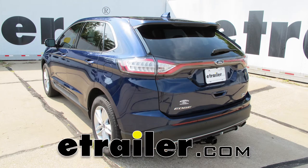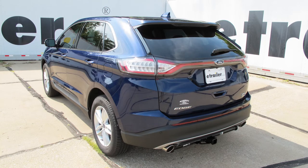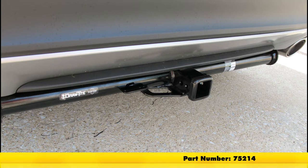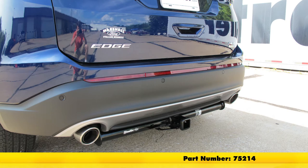Today on our 2016 Ford Edge, we're going to be taking a look at, then we're going to show you how to install the Draw-Tite Custom Fit Class III Trailer Hitch Receiver. This offers the 2 inch by 2 inch opening. Its part number is 75214.